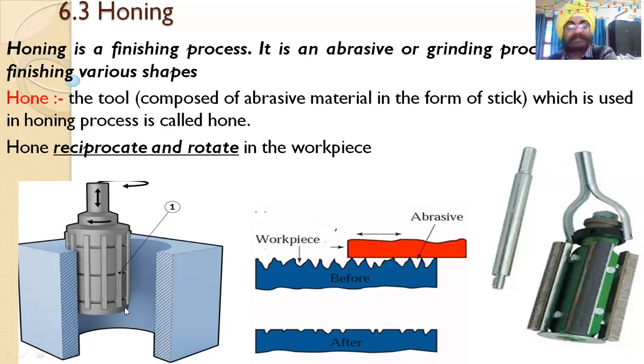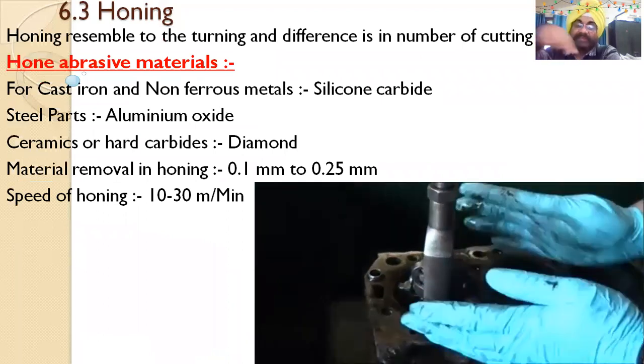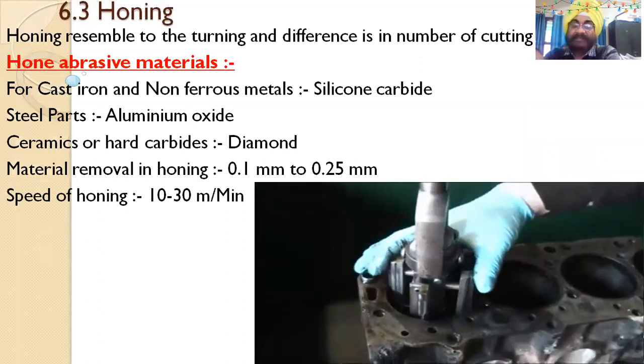The sticks are abrasive and they cut the metal on the workpiece. The hone reciprocates and rotates inside the workpiece — so it both reciprocates and rotates for internal finishing. This is a precise finishing process.